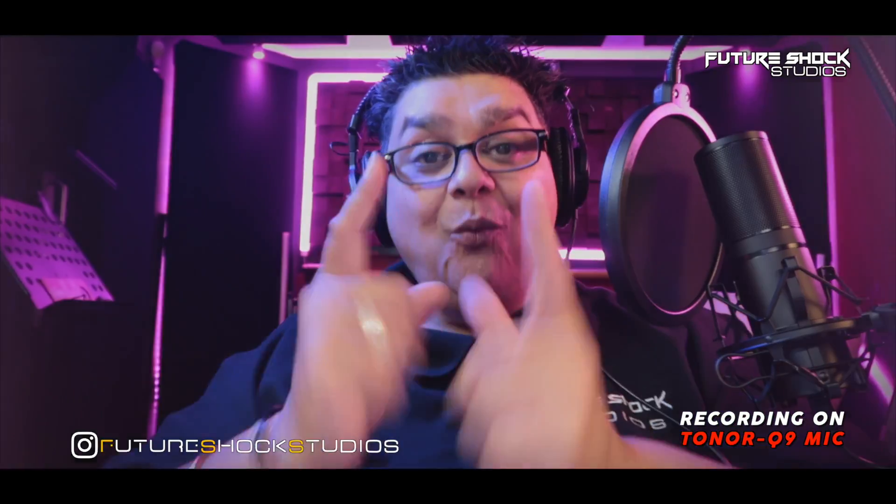Hey, how you all getting on? This is your boy Popsi from Feature Shock Studios. Welcome back to yet another video. Today we're going to be talking about this microphone — it's the Toner Q9 condenser microphone. It comes with a heap of accessories to get you going straight off the cuff. So let's roll the intro.